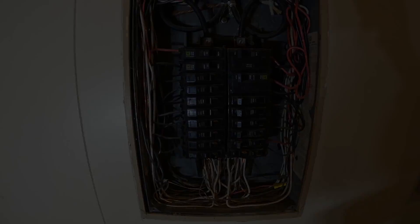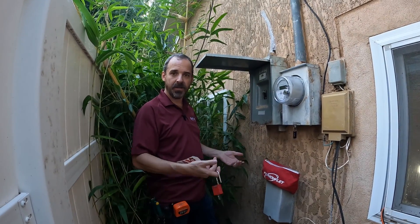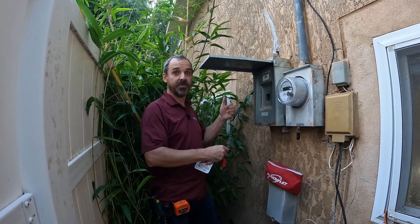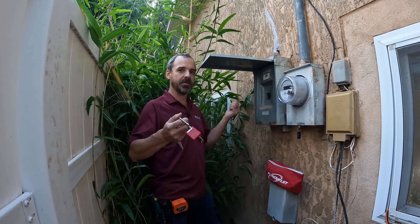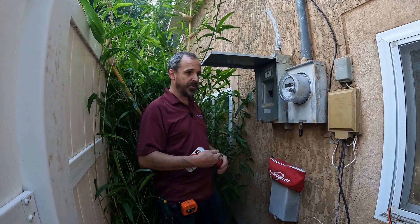We need to get all these neutrals and grounds separated. I don't know if the homeowner forgets what's going on and comes around and turns the breaker on, or somebody else — maybe there's somebody sleeping in the back bedroom — and they power it off and don't know what's going on. They come around, turn the power on, and next thing you know I'm in trouble.